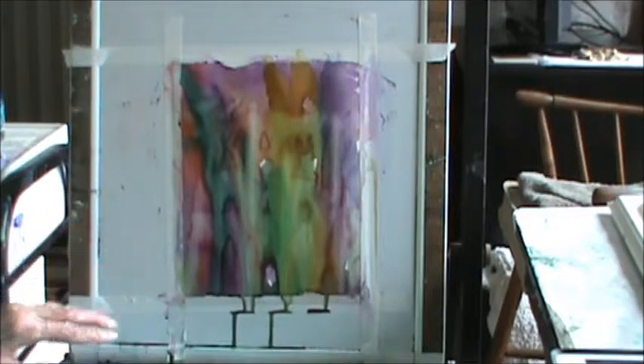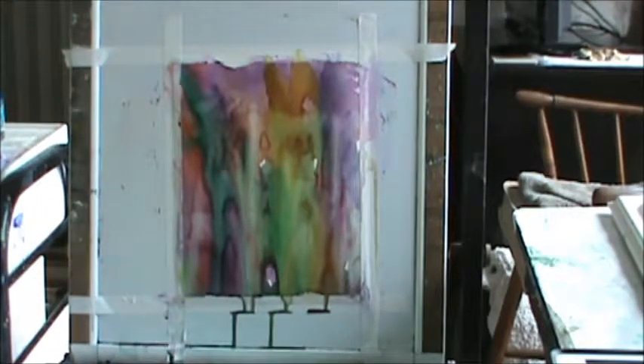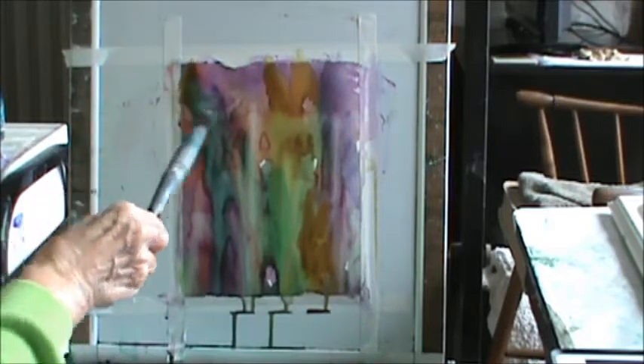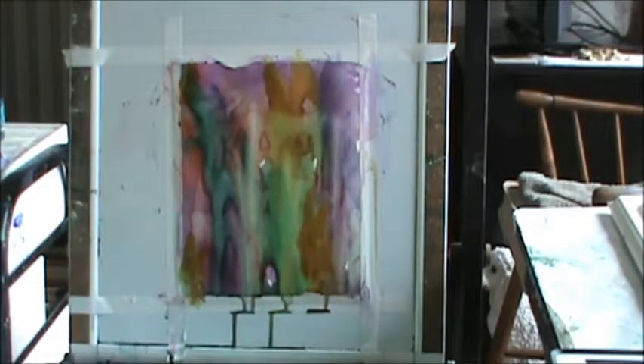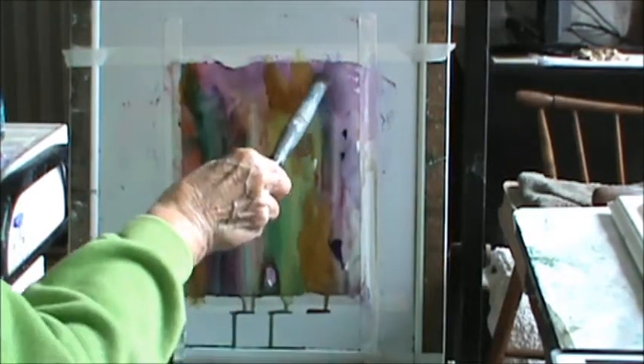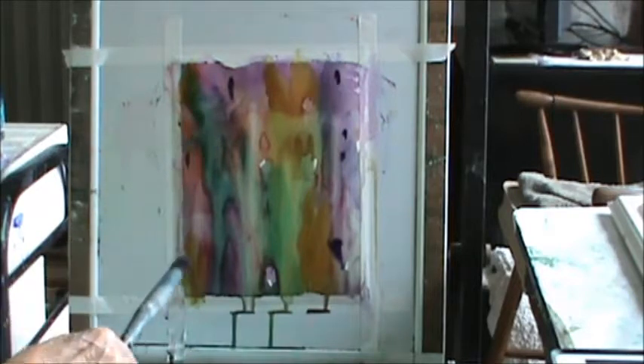Now the colors are sort of fading, so I'm going to go back and put some different colors in there. Right here I'm bringing in gold, and I'll bring it up there, maybe down here. You see, you want to bring your colors around. This is purple again — I'm just going to put little touches of purple in places.